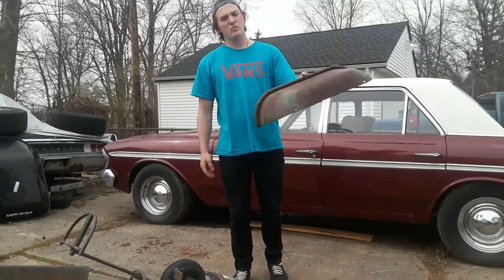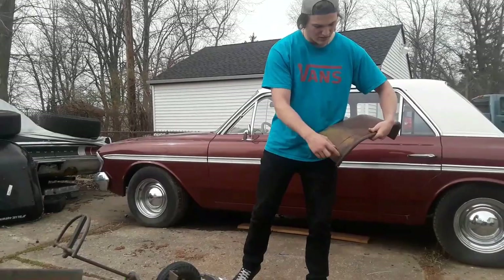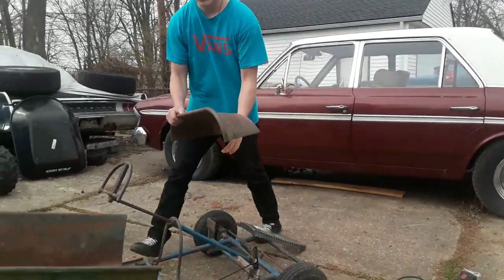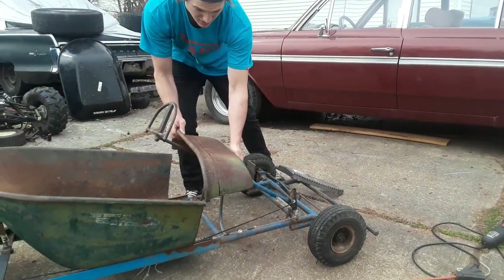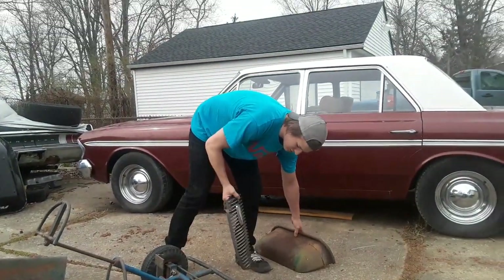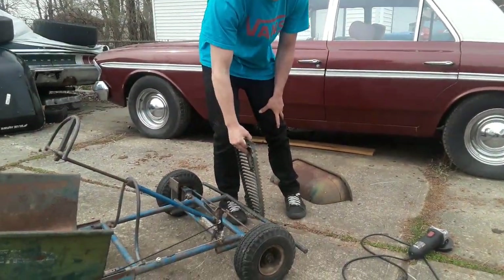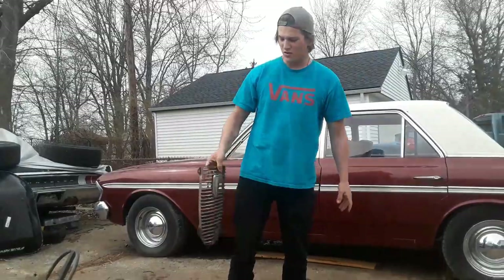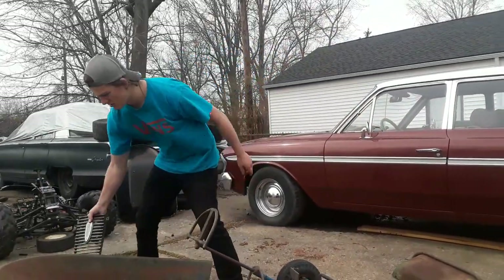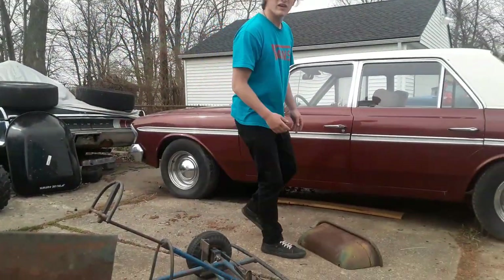I cut the front of the wheelbarrow off, and I'm going to cut two inches off here and mark it with a line, so that would go right like so. I found this old Edsel grill off my Edsel, and I'm going to have this as the grill on the go-kart. I'm going to cut that off real quick, and then tack it on, and then we'll go from there.